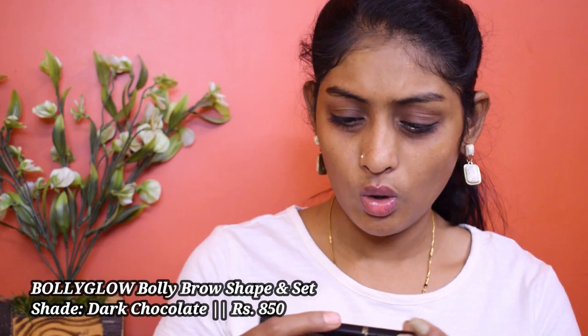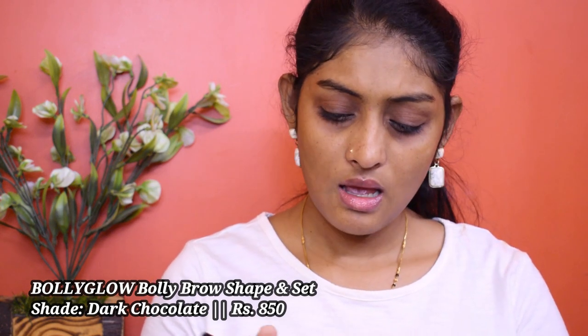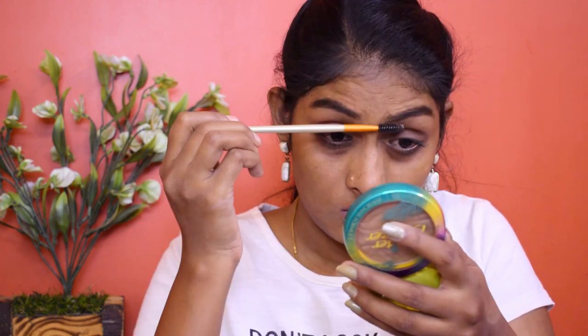Let's start with eyebrows. I'm using this Bolly Glow brow shape and set brow pencil. We have a brow pencil on one side and the setting gel on the other side. This is an okay brow pencil — I feel like it's hard. Pigmentation is okay, not the best but not bad at all. I'm going to set my brows in place using the gel part of this.